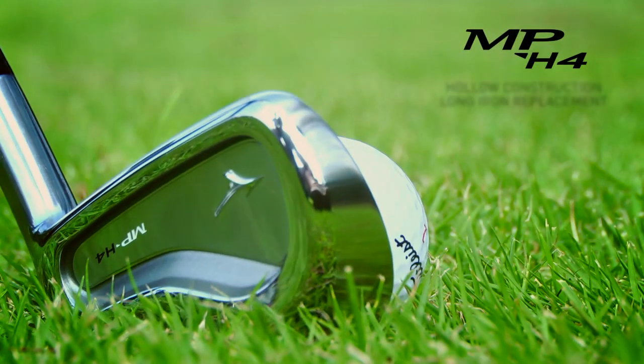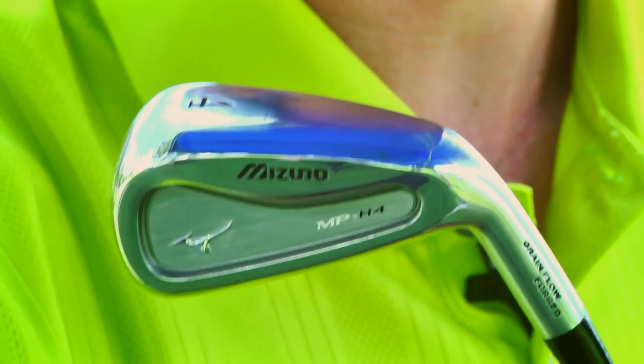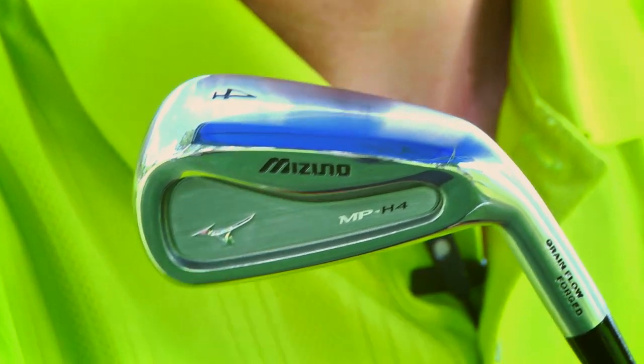Forgiveness is one of those things, especially on the MP side, that we're always looking at what forgiveness actually means. On the MP side, we're assuming that you're bringing to the table decent ball striking, that you're hitting it close to the center. Toe-heel shots aren't nearly as important on an MP golf club as much as up-down shots, making sure you're dialed in to the proper trajectory.